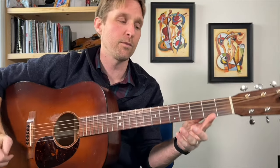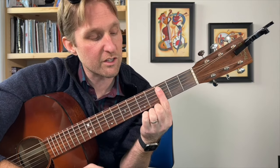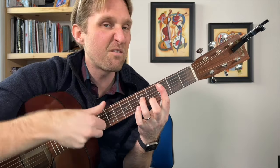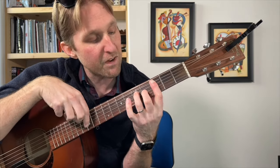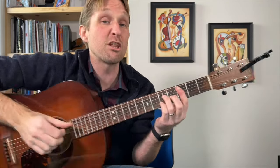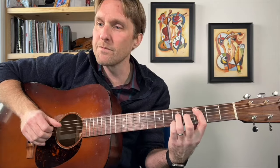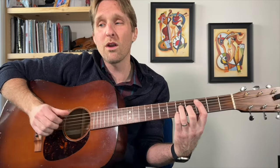Then we go to the chorus. It starts off with a C major 7 chord: pointer finger third fret second string from the top, ring finger fifth fret third string from the top, middle finger fourth fret third string from the bottom, pinky fifth fret second string from the bottom. Play the middle four strings. He does some picking — he might go one way or another, or just strum all four. If you're not sure, just play all four together.